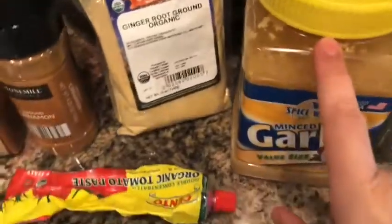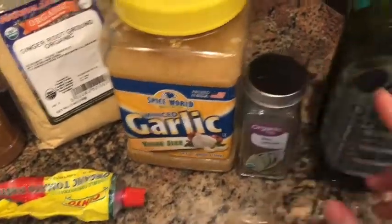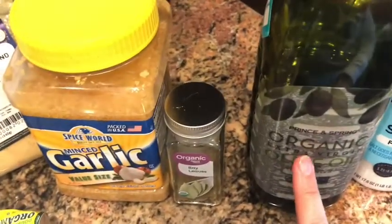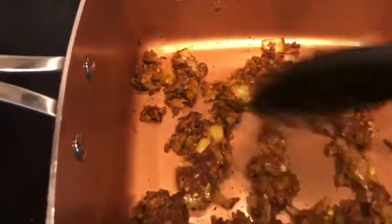Then I added a teaspoon of minced garlic, which equals 2 cloves, and then a bay leaf. Over the top of that I drizzled 2 tablespoons of olive oil — it calls for 3, but the reviewer says only use 2 — and drizzled it over the top.